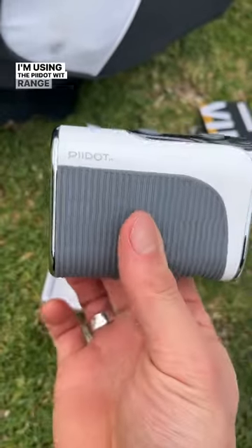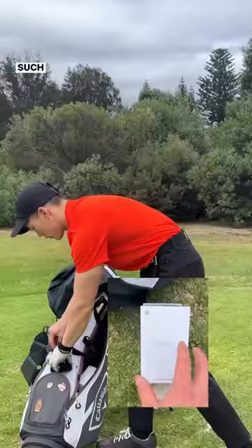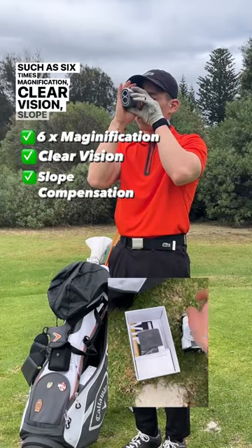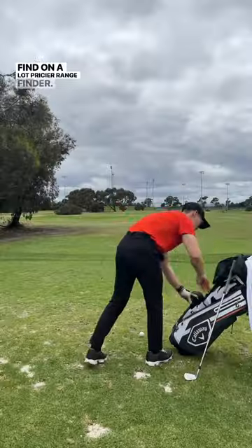I'm using the pi.wit rangefinder which is not going to break the bank. It's such a beautiful piece of device and includes features such as 6x magnification, clear vision, slope compensation, 2-year warranty, and just about everything you find on a lot pricier rangefinder.